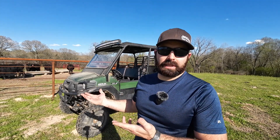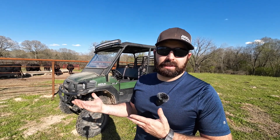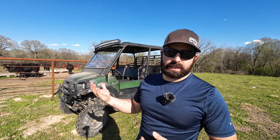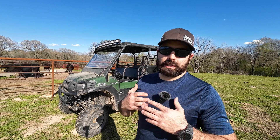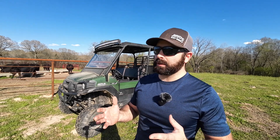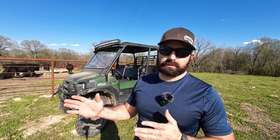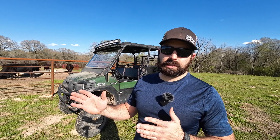Hey everybody, welcome back to LJM Farms. I'm Jess, and today's video is all about the Kawasaki Mule Pro. We purchased this back in the beginning of 2022, just coming out of COVID. It very quickly became a vital part of the operation here on the ranch and the farm. I use this thing almost every day. Our land here being anything but flat, it became evident very quickly that what this thing was lacking was some good ground clearance.